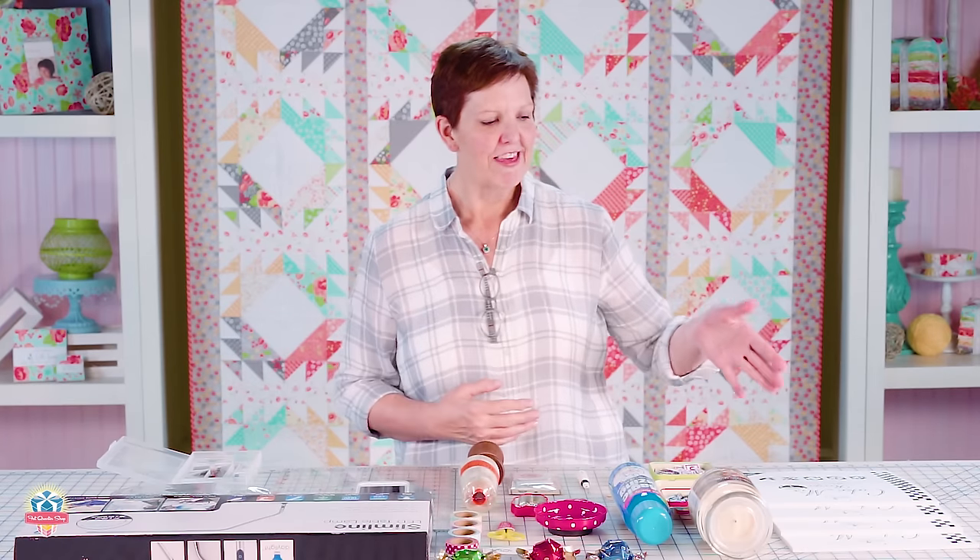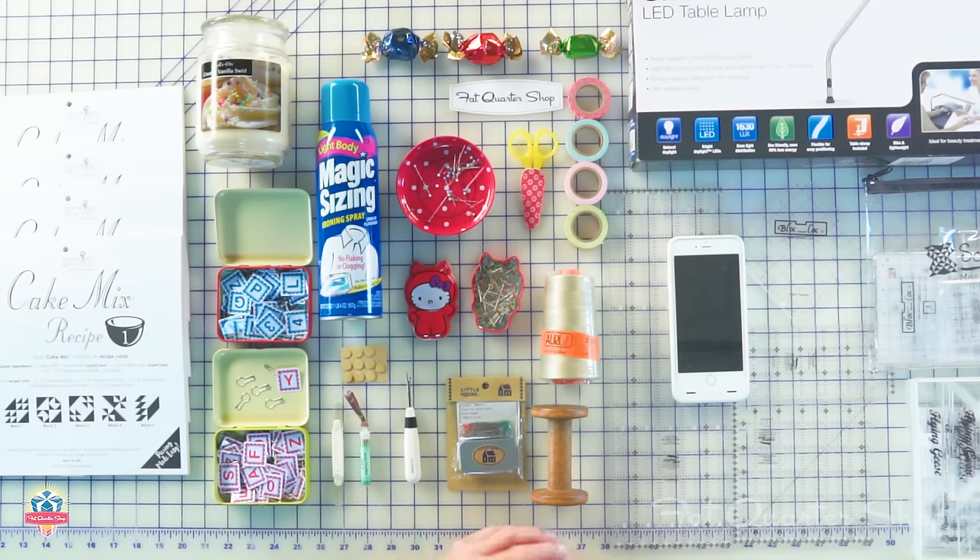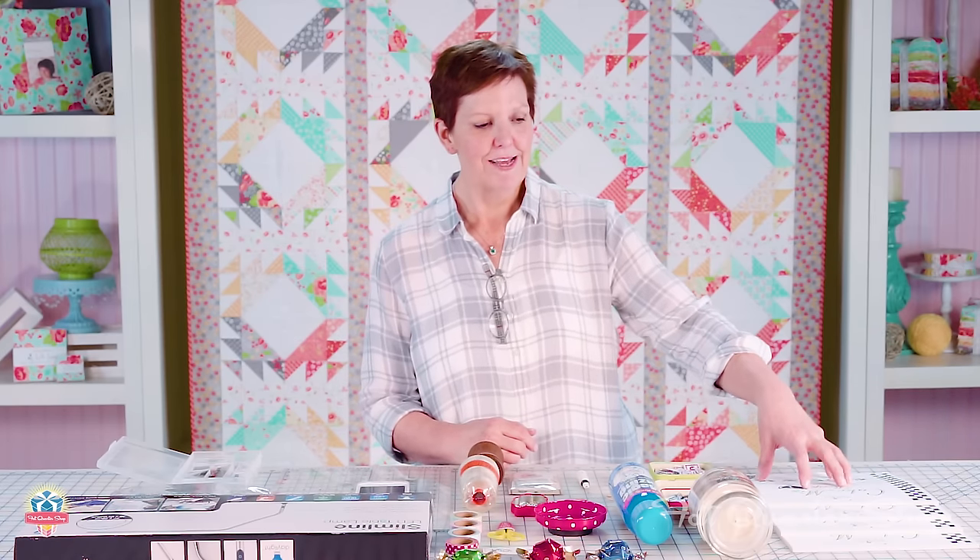I'm going to start over here. These are the new cake mix recipes, which are of course my favorite way to make half triangle squares. I really have been having a lot of fun playing with these, and while there are four recipes now there are more to come, because yes, I'm having that much fun.